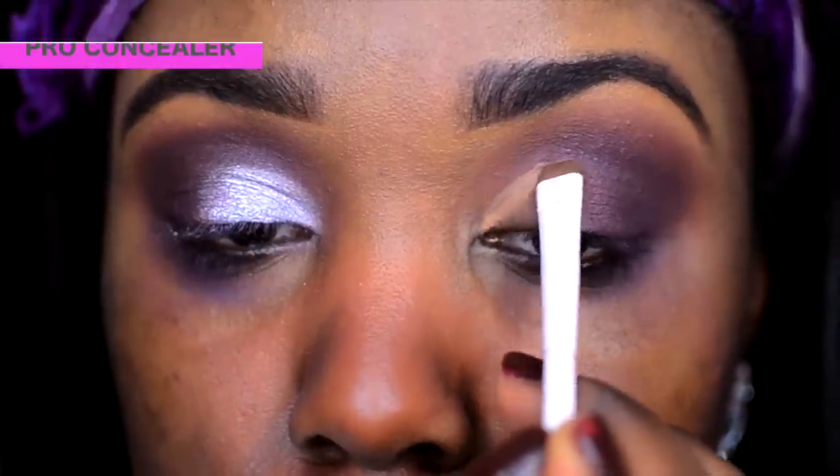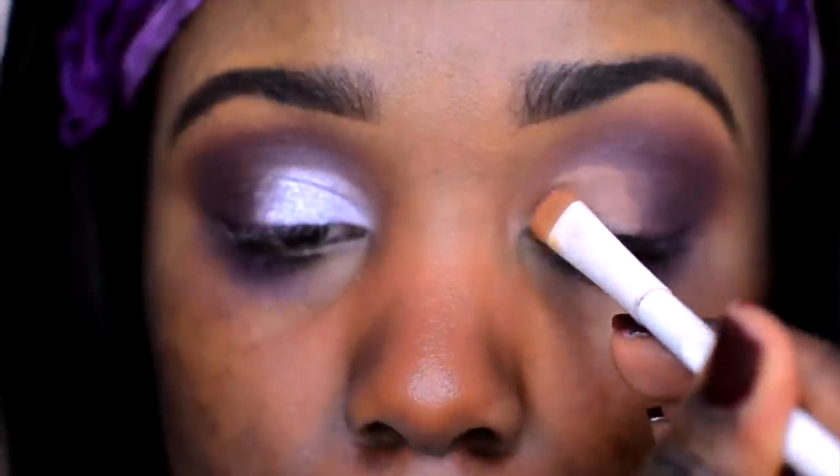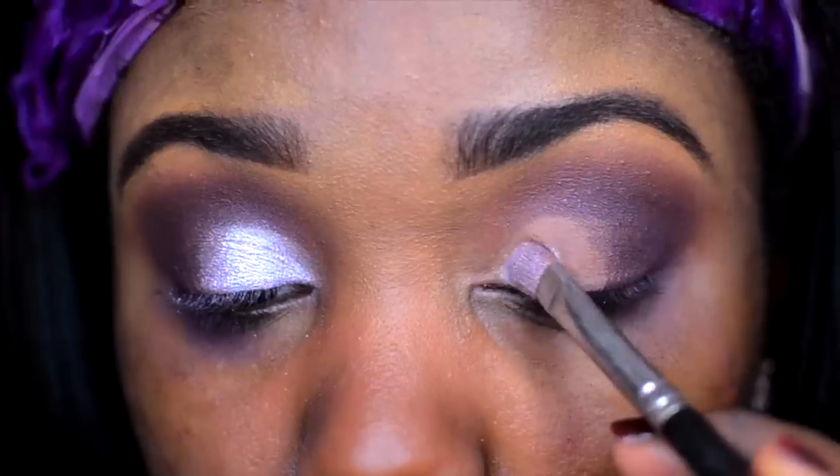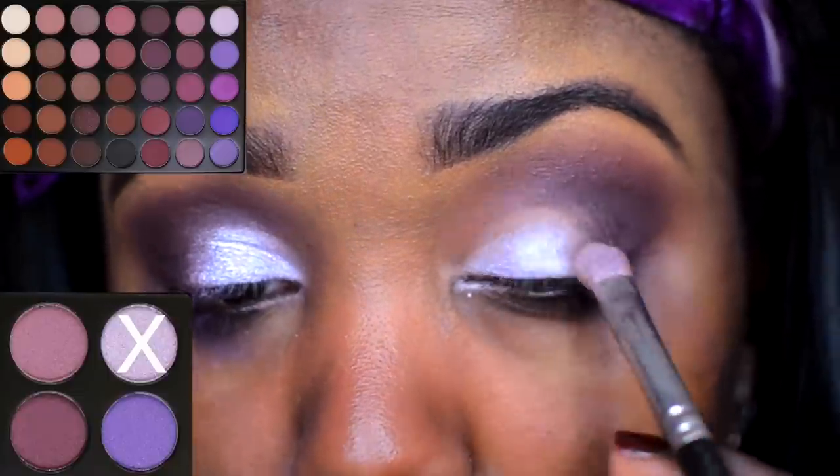I applied it at my outer corner of my eyes and then I went back in with my blending brush to blend it out. Then to create that really defined sculpted lid area, I'm just going to go in with a little bit of concealer. This is the LA Girl Pro Concealer in Toffee. I'm going to dip into this frosty lilac shade of purple and apply this right on top of where we applied that concealer.